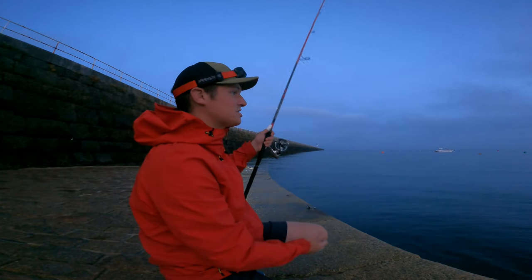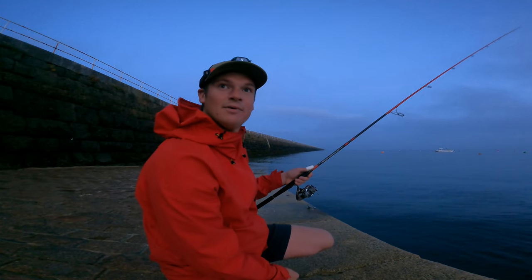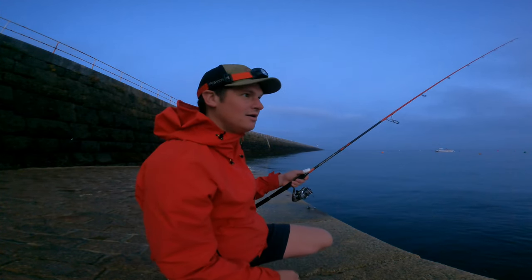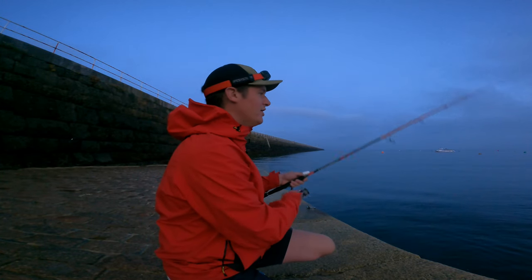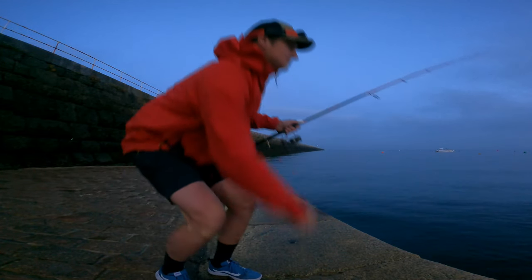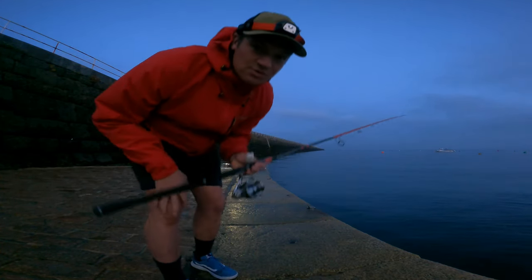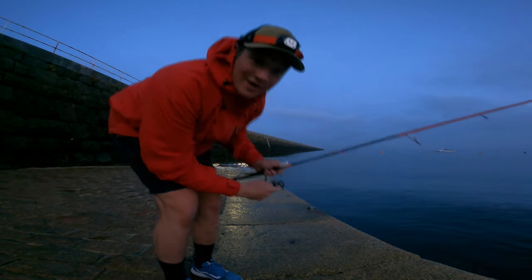But look at that — absolutely stunning night. I'm just using a really light spinning rod, up to 30 gram. Nothing too heavy. The squid can be a little bit picky sometimes and pick at your lure, and you don't catch them. And as you can see it's still slightly warm here in Jersey — I've still got the shorts on. Sporting the shorts for the big win.